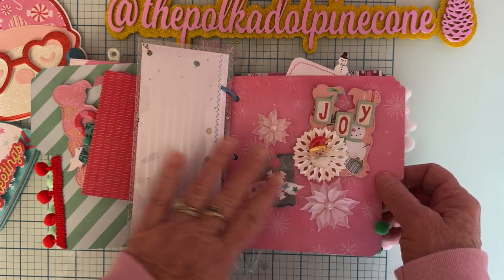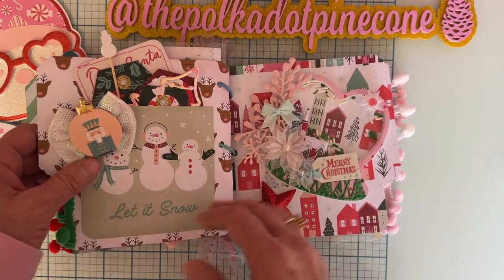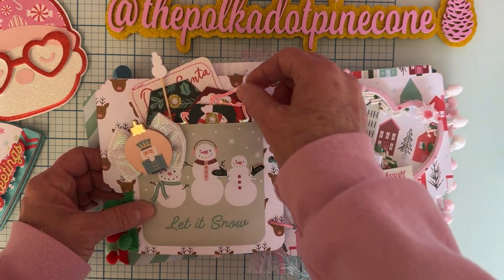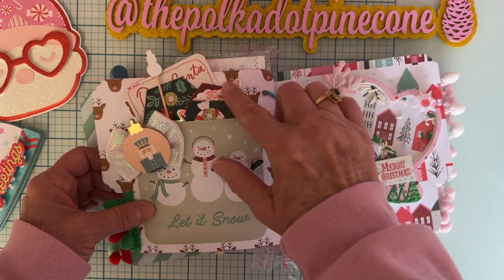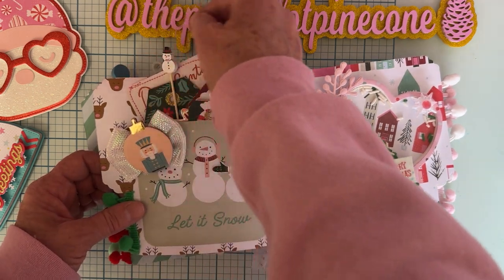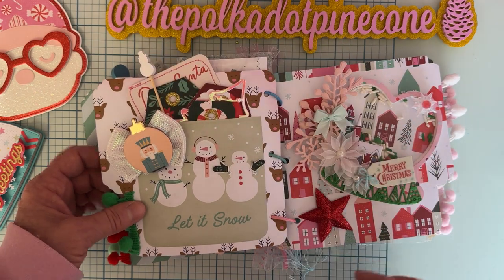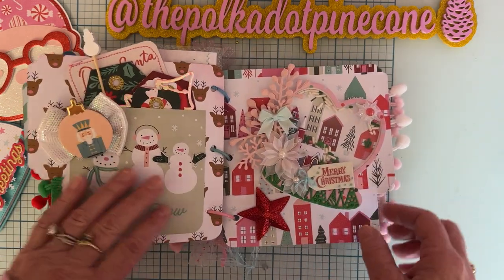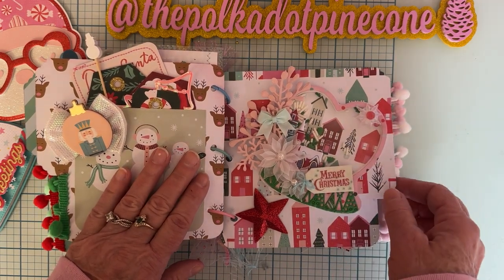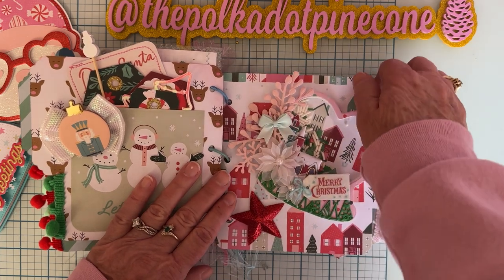These ones are made out of vellum — really pretty — and some really pretty green trim back here. On this page I put another pocket with a bunch more tags, a couple of die cuts, and just kind of decorated the pocket. There's a Santa pick here which I had facing the other way so it would show when the book was closed. I also attached a heart globe shaker that I had made, so they can take it off and use it if they want.